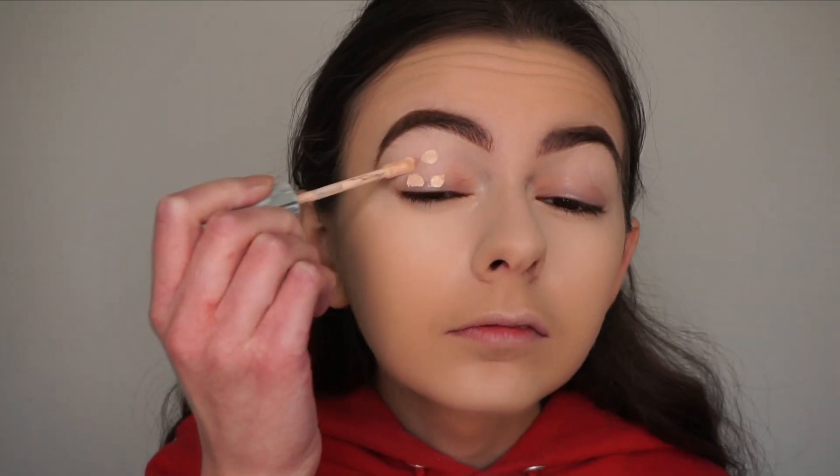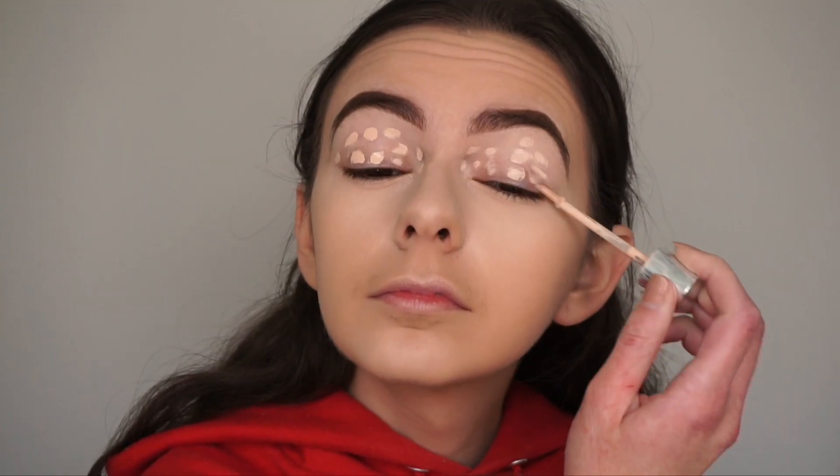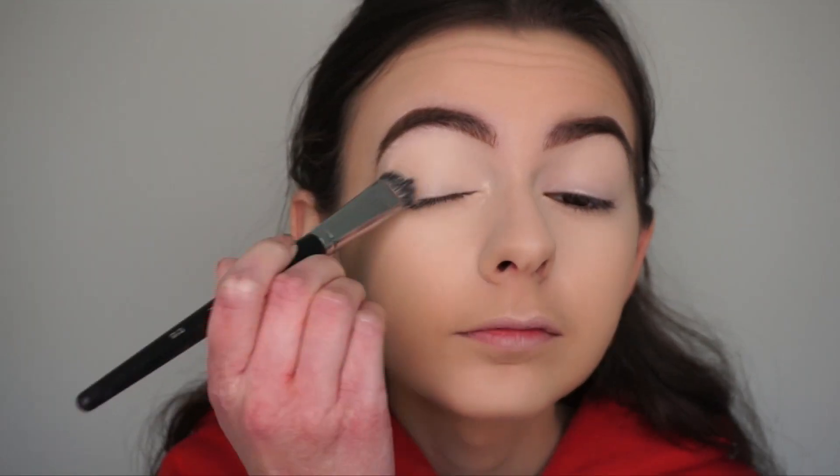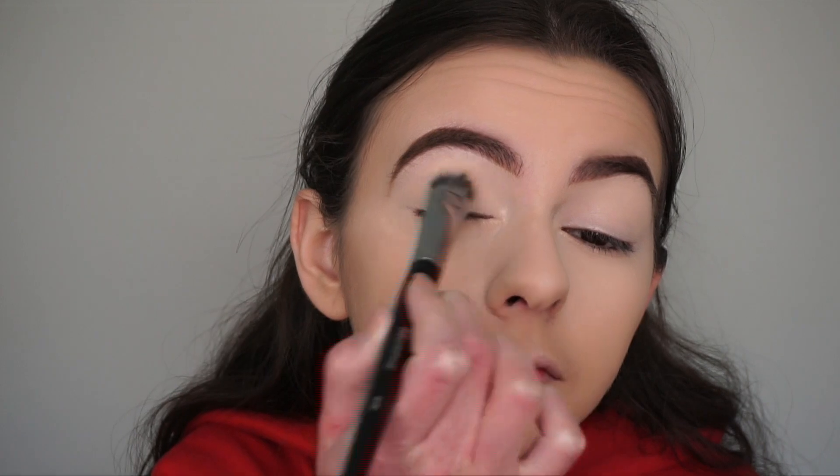Now we're going to be moving onto the eyes and then we'll go back to the face in a bit. I'm just going to quickly prime my eyes with the Kylie Cosmetics Skin Concealer and buff it out with a brush. Now to set the concealer I'm going in with the ABH Soft Glam Palette, picking up the shade Tempera and setting my lids. This is the palette I'll be using for the eye look.